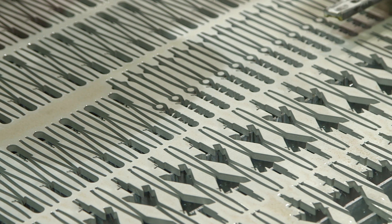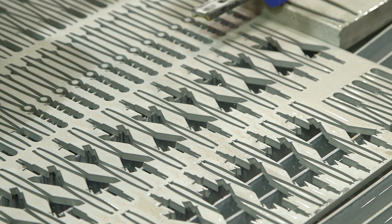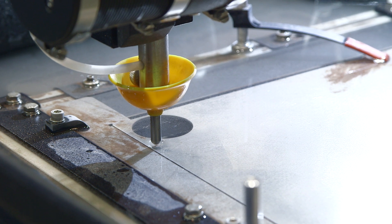So why did you develop this product? Who is it for? Mainly for educational purposes, prototyping, hobbyist, and small production type applications.